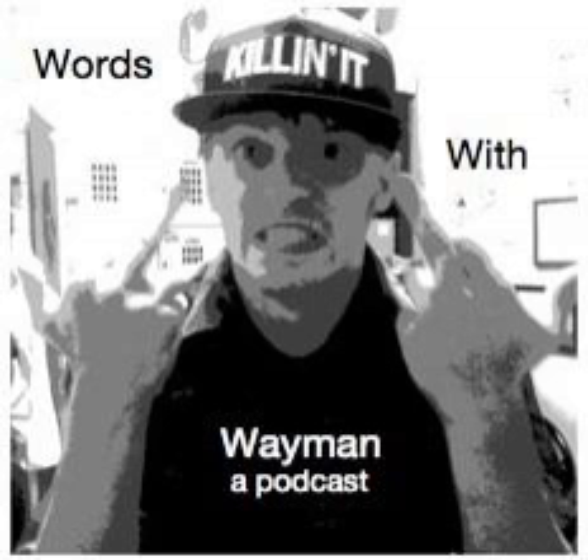Welcome back everybody to Words with Wayman. I am your host Matt Wayman. Support us online on Twitter at Words with Wayman and Facebook Words with Wayman. We're jumping right in — local St. Louis full-time artist Hope Ainsworth, everybody. Hey, thank you for coming back. You didn't run away after that first episode, so we're back for part two.